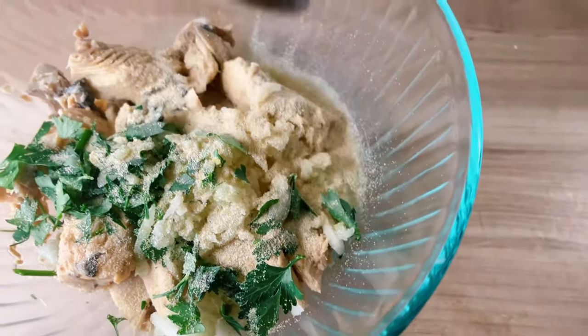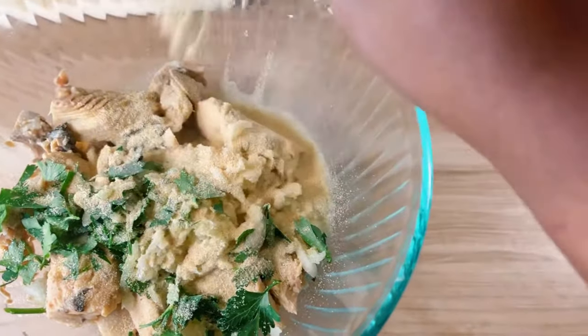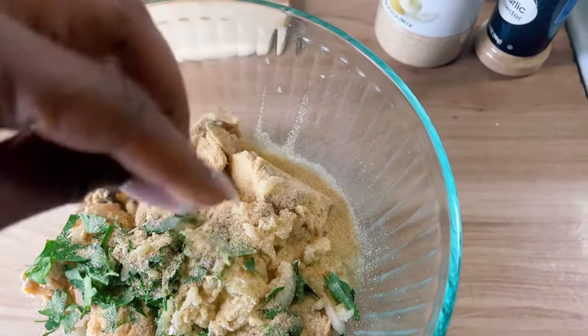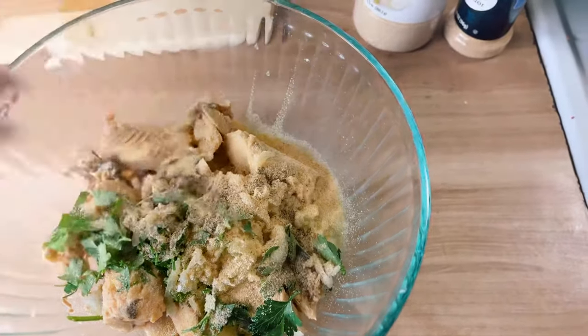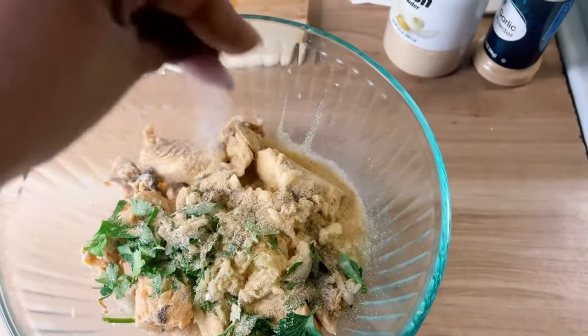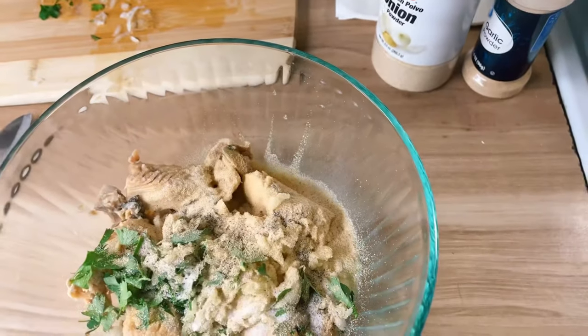Let's season it up really well. We're gonna take some onion powder — use as much as you like. The only seasoning I will always tell you to be careful about is salt. So we've got onion powder, garlic powder, black pepper, and salt. I really got the seasonings right on point with this one — these salmon patties came out really good, really seasoned, and they were not salty.